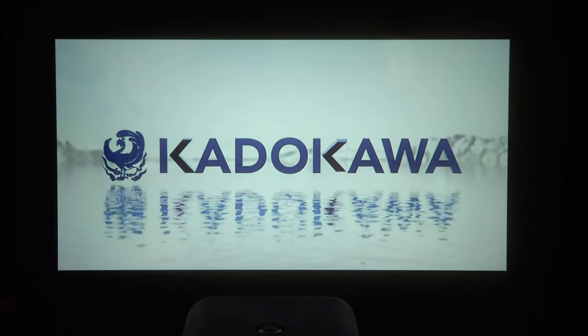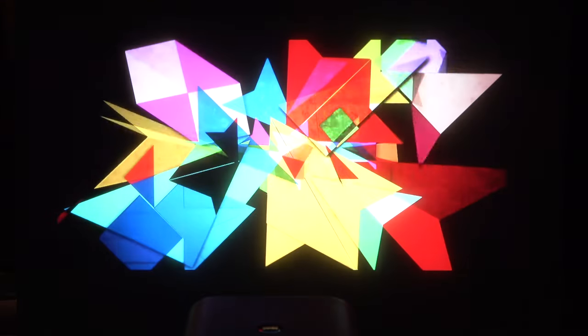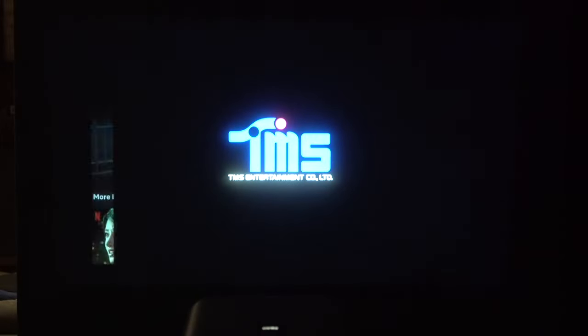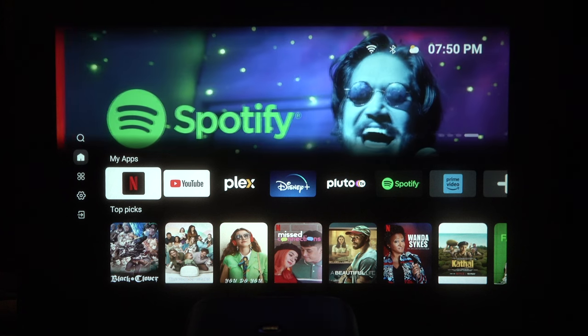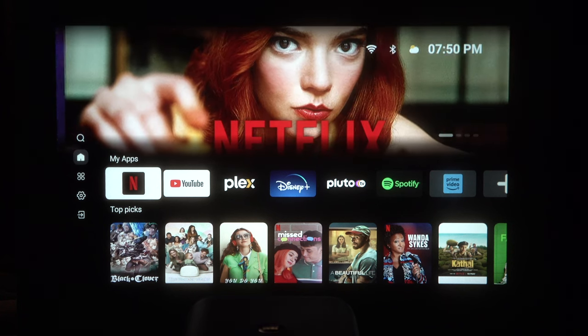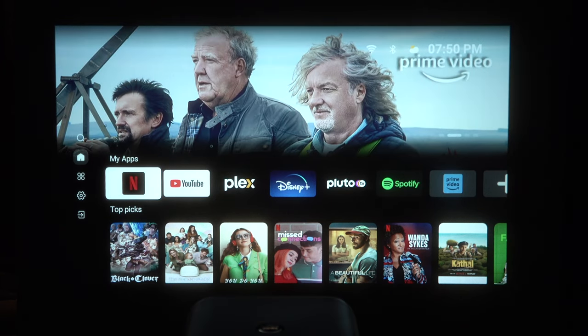What you're hearing is the audio coming out of the actual Mozart One and it's really loud. I can't even imagine what it would be like to have it up to 75 or something. I still have the remote control so I can make changes anytime. You can see just how clean and crisp the image is and how good the audio is. Going back out of Netflix, I have already downloaded and logged into a bunch of other services including my own Plex server, and you can use it just for music with Spotify.